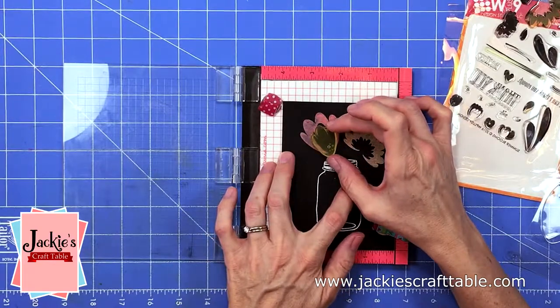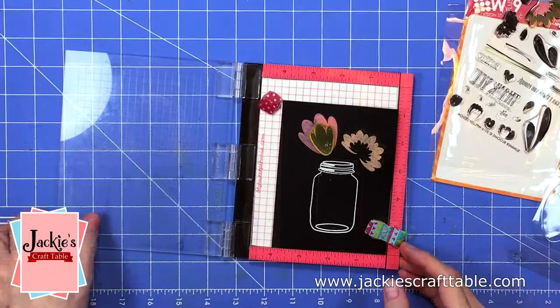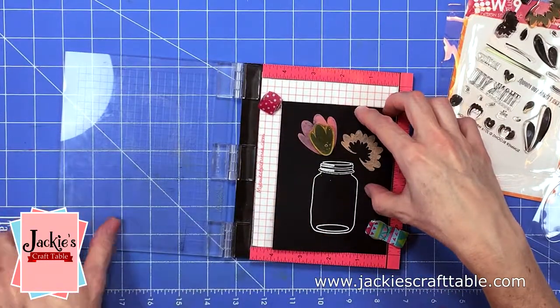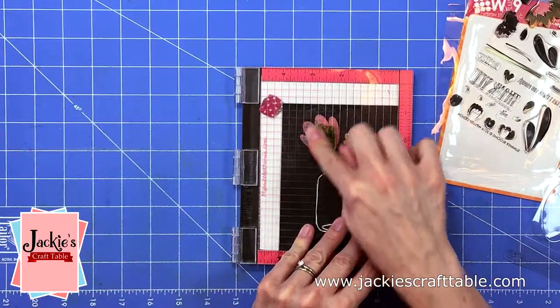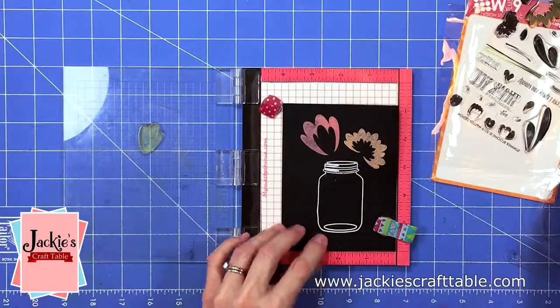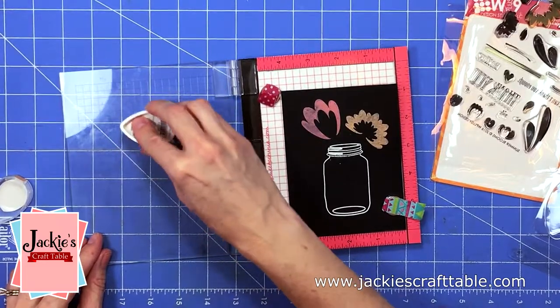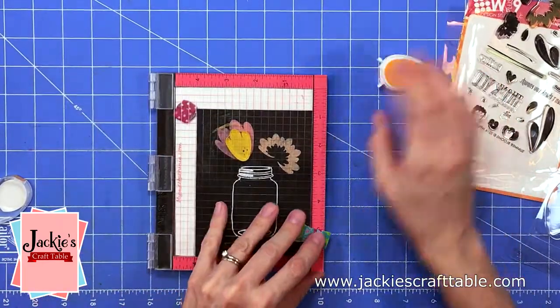This stamp set is a lot of fun to use — I think it's very unique. It comes with a lot of pieces that you can use to make a variety of flowers. It comes with this centerpiece of the flower and I'm going to stamp that up in a different color. My cardstock did warp a little bit when I was heat embossing the jar, so you'll see me tugging at it trying to make sure it's right in the corner so I can stamp these images several times.